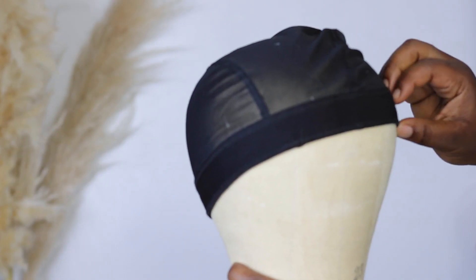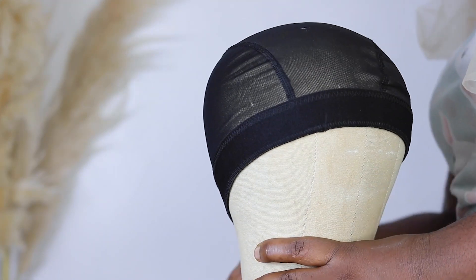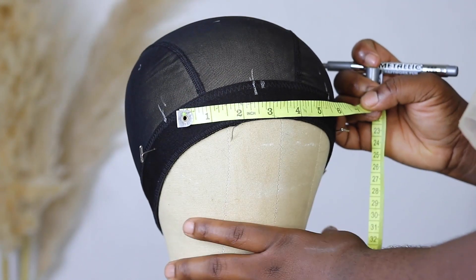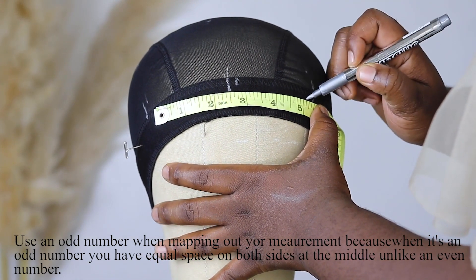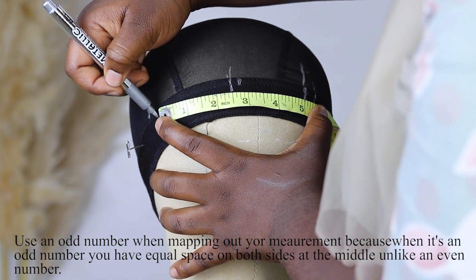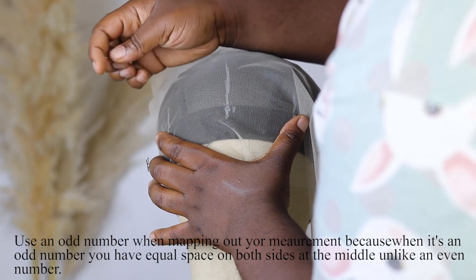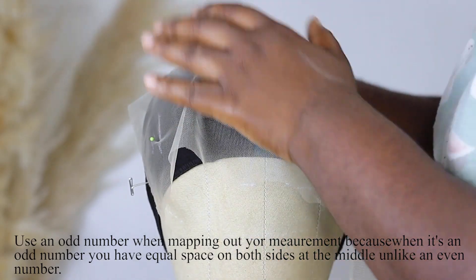The first thing you want to do is turn your mesh cap upside down — turn it to the back — and place it on your mannequin head. This is important if you're using a closure lace yard. If you're just using a normal closure you do not need to turn it to the back, but I turned it to the back to help with the stitches not showing and help it lay more smoothly.